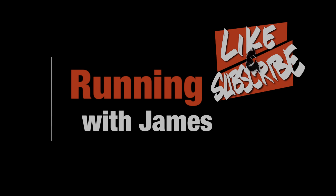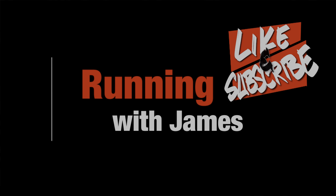Hey runners, welcome back to another edition of Running With James. Today we're going to give you our full review of the SC Trainer V3. If you're new to the channel, please take a moment to like and subscribe, and don't forget to hit that notification bell so you know about all things Running With James.